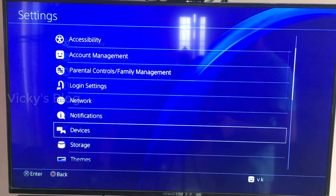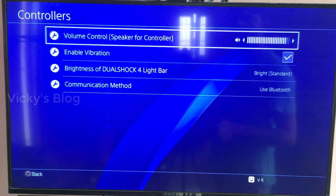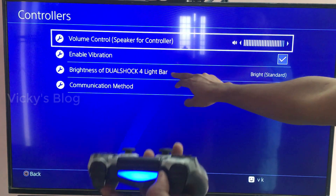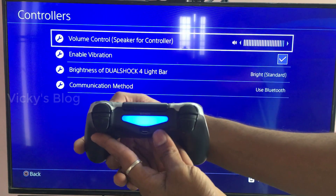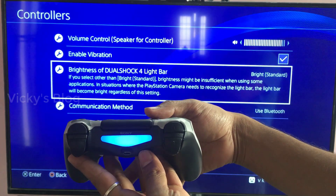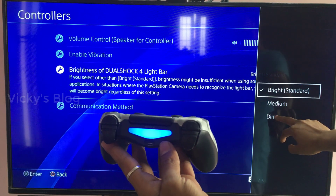Under devices, you need to select Controllers. You can see the brightness of DualShock — it is bright right now. I am going to click and change it. The setting is currently Standard.